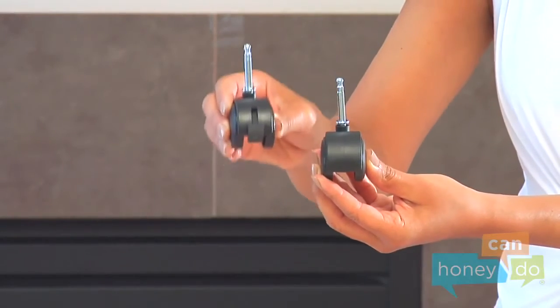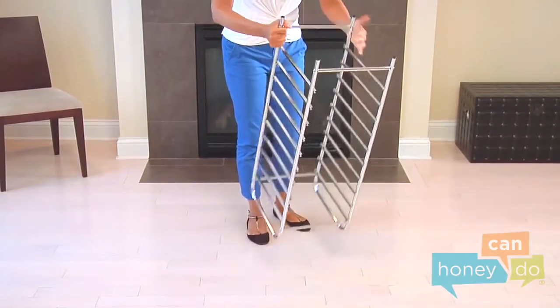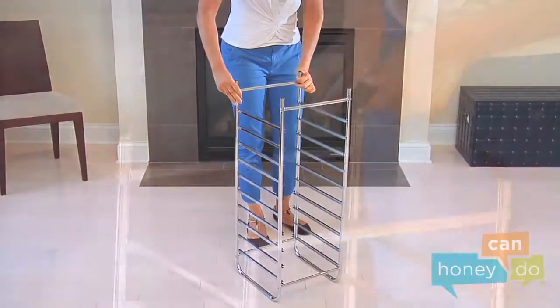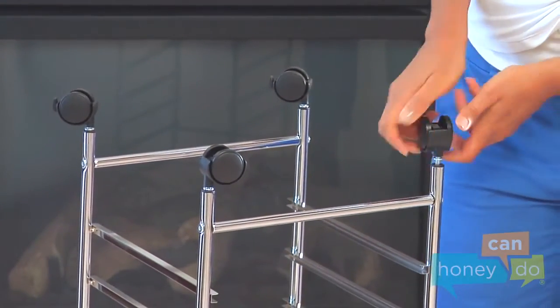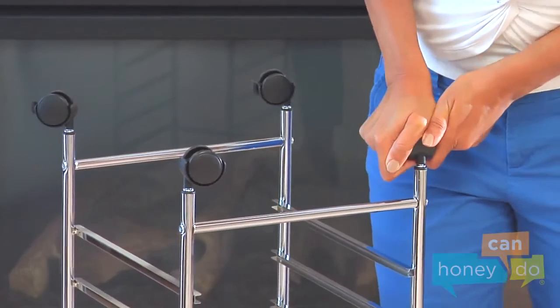Notice, there are locking and non-locking casters. Turn the cart upside down, choose a side, and place the locking casters on the same side of the cart, pushing them in hard until they click into place.